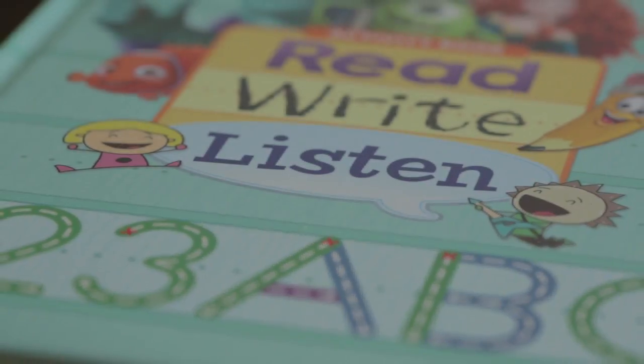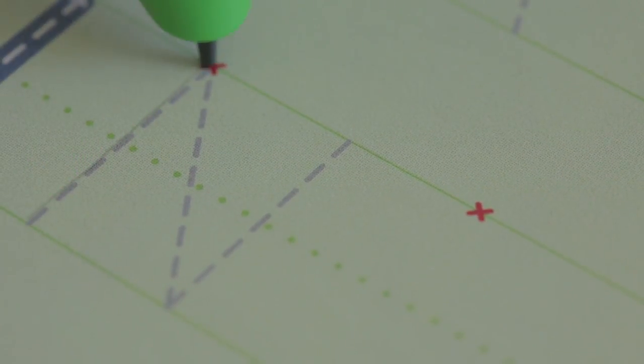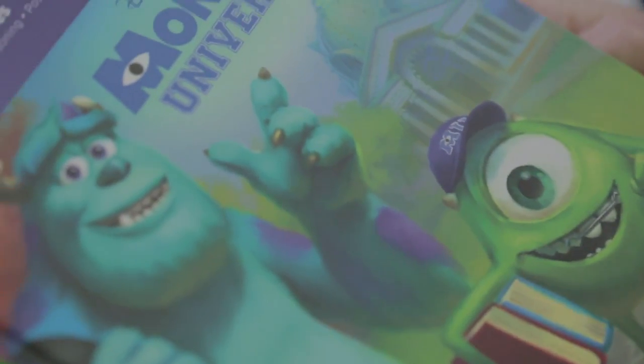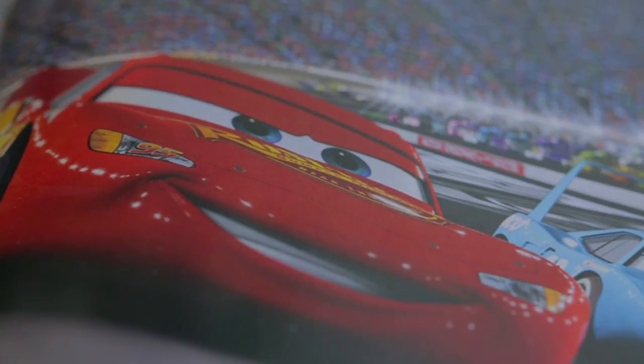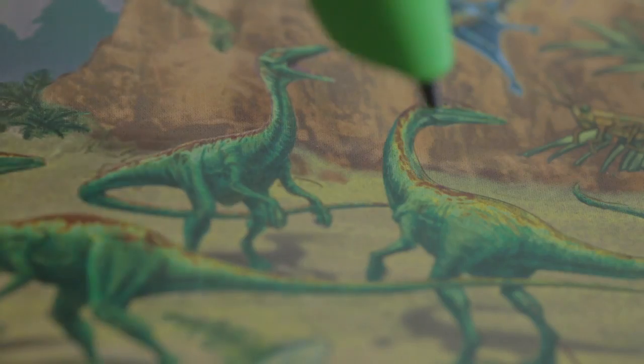The LeapReader is really beneficial to children using it in both maths and literacy. There's a really great range of LeapReader books, and some of them are based on familiar films that the children really enjoy, such as Monsters Inc., Cars, and that really motivates the children to want to have a go. The child can click on the pictures and it might make a noise — it's a really nice interactive experience for them.